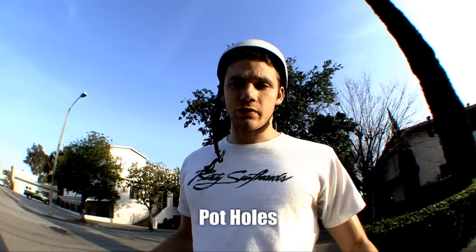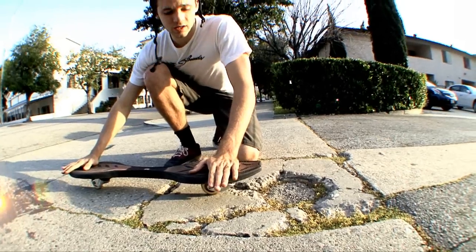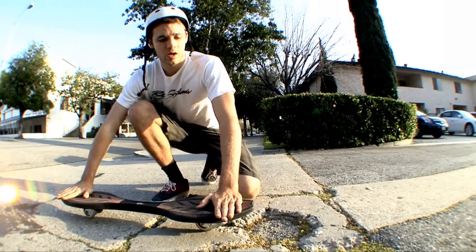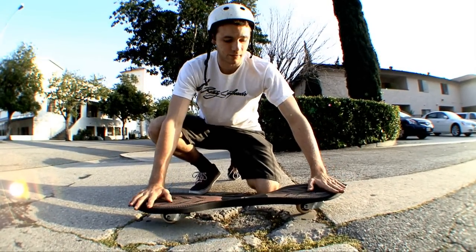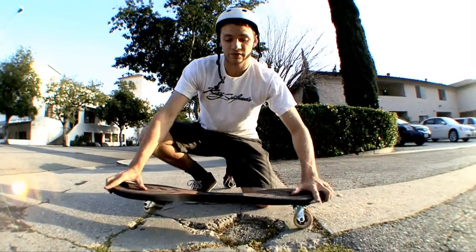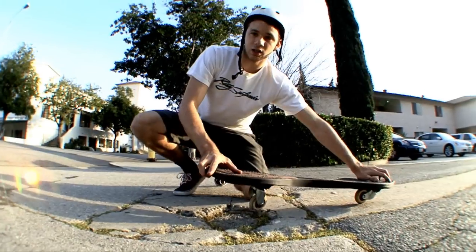The fourth and final type of crack we're going to talk about today are potholes, which aren't really cracks — they're more of a hole. For this we're going to take the same precautions as the other cracks: keep our weight on our back foot, lift over it, and once you're at this point you have two options. You can either put your weight on your front foot and ride over, or you can actually lift up the entire back part of your Ripstick so you don't even touch the crack.